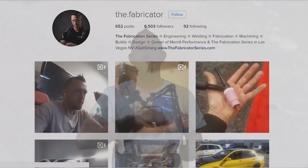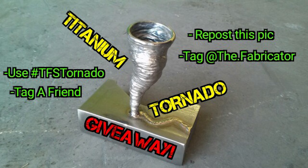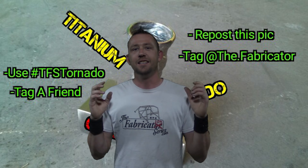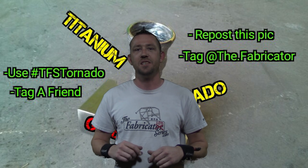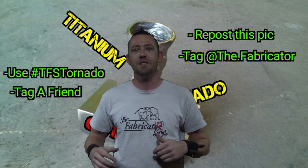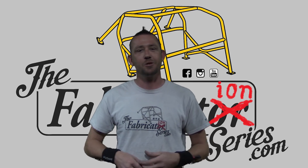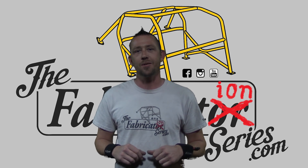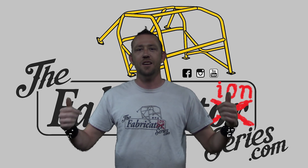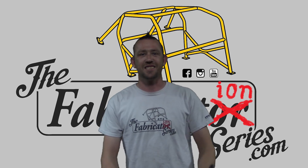What do you need to do? You need to hot foot it over to Instagram and follow me at the.fabricator. Then find this picture right here with the official giveaway with all the rules in it. You need to repost and share it and use the hashtag TFS Tornado. I am going to choose somebody at random on Sunday, April 30th, 2017. Make sure you get over there and repost that, and if you win it, congratulations. I will make sure I make the announcement when that actually happens. That pretty much wraps up this episode — I want to thank you guys for watching as always. Don't forget to subscribe to the Fabrication Series YouTube channel, check out more of these awesome videos, and look in the description to find me on Instagram, Facebook, YouTube, and all the rest of that. I will see you guys in the next episode.